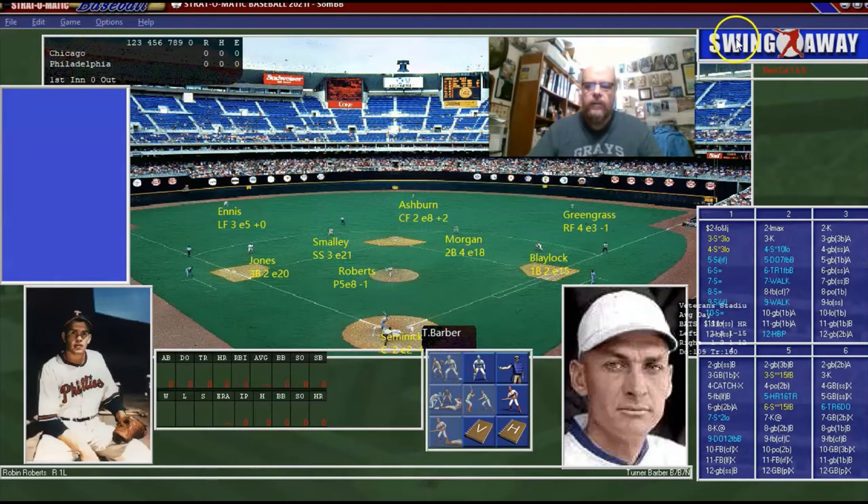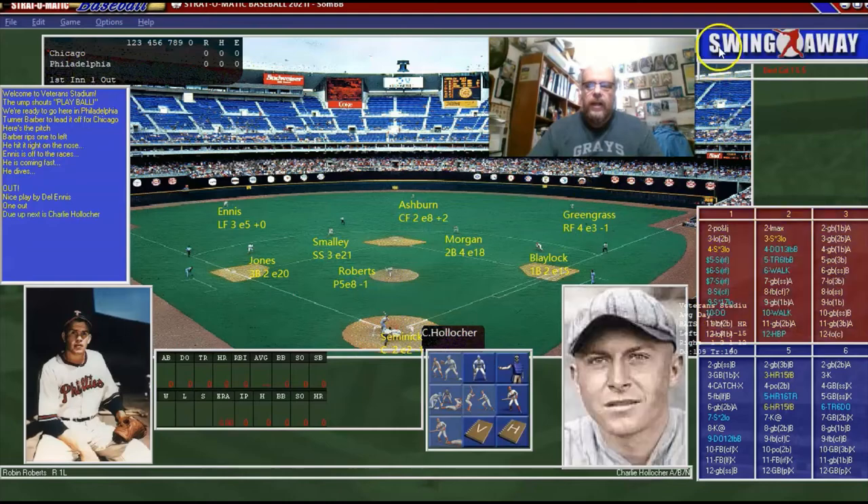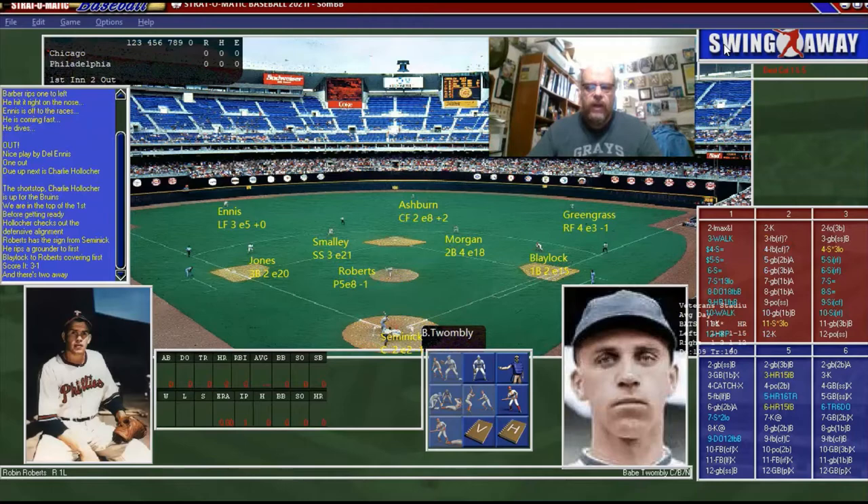Okay, here we go. The first pitch from Robin Roberts looks like it's going to be a fly out. The Phillies in 1955 were 77 and 77, a .500 record back before they played 162 games. And Holiker is going to ground out to Blaylock at first.